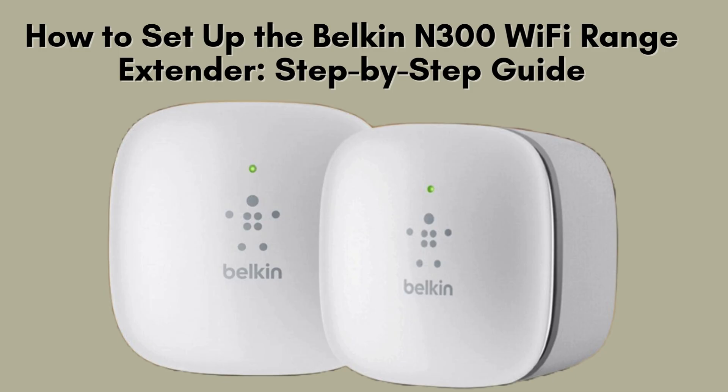In this video, we'll walk you through the step-by-step process to set up your Belkin N300 Wi-Fi range extender. Whether you're enhancing your Wi-Fi coverage or fixing dead zones, this guide will help you get started in no time. Let's dive in.